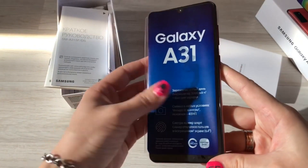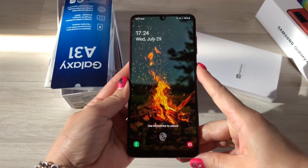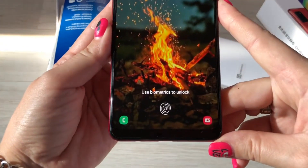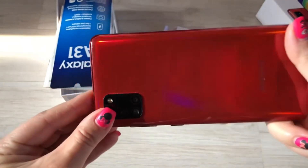RAM: 4GB. Internal memory: 64 or 128GB. Triple tray included — 2x nano SIM and microSD. There is a fingerprint scanner in the screen. Battery: 5000 mAh.